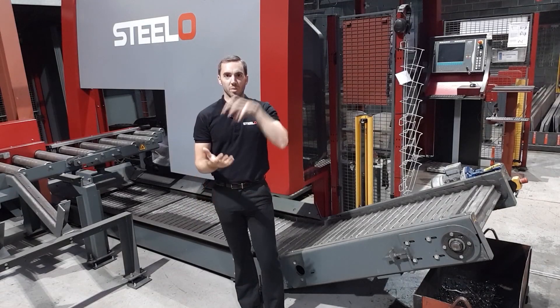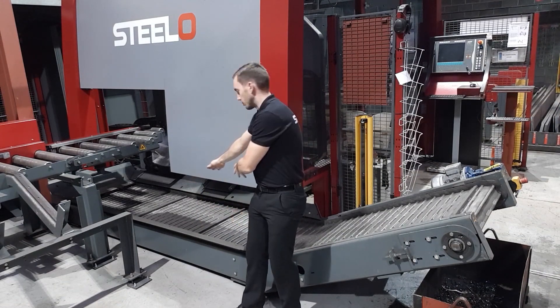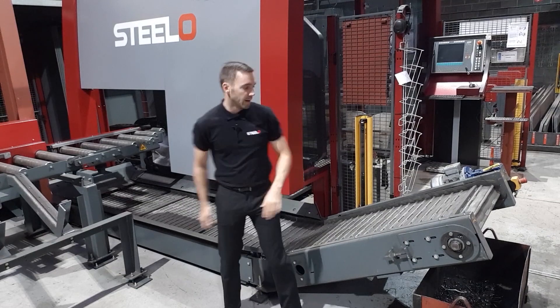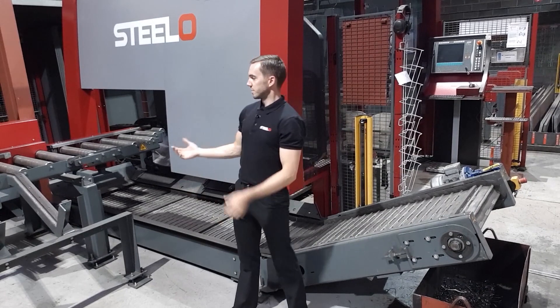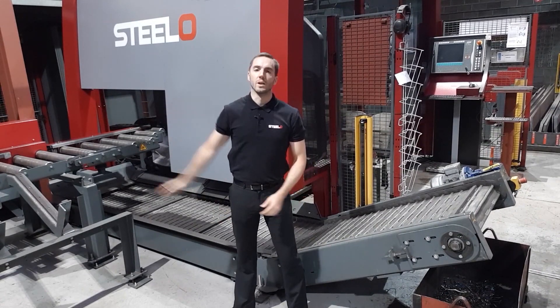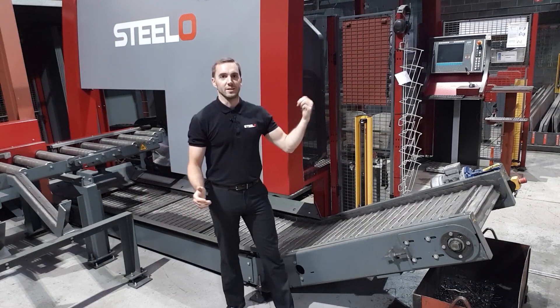Once the plate is punched and cut to size, the ready plates drop onto this conveyor at the bottom and are pushed out for the operator to collect, whereas the offcut material is pushed out onto the outfeed roller, down onto these beds here and then back into our stock.